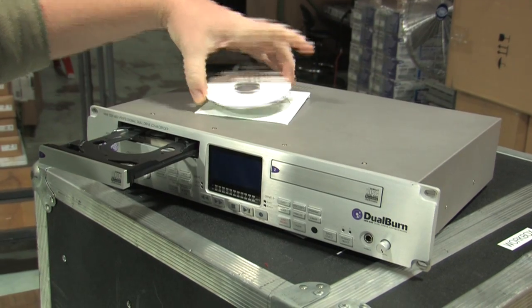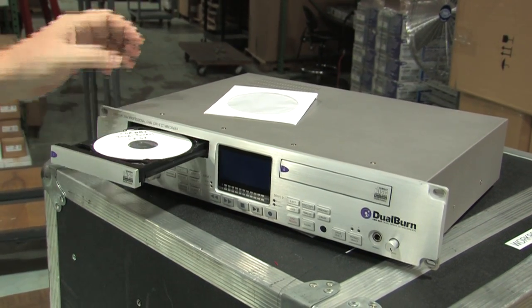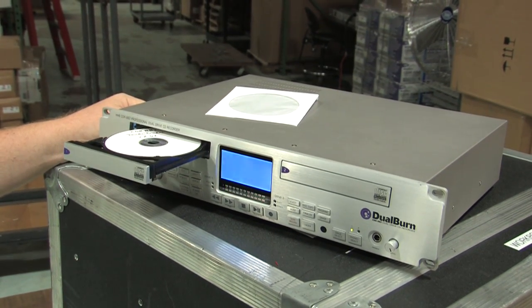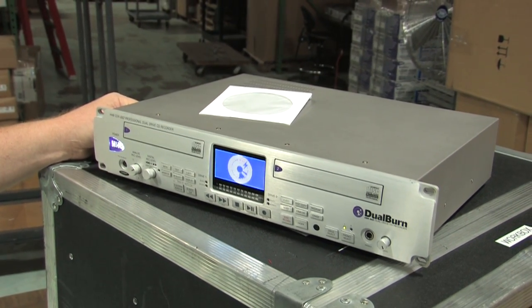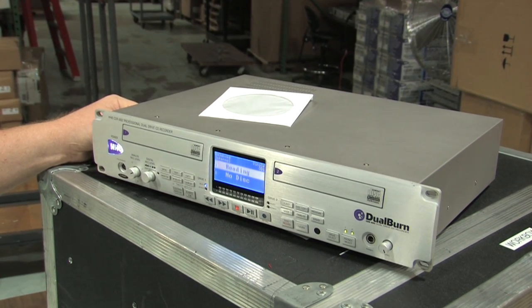To complete the firmware update for your CD-R882, turn on the CD-R882 and put the burnt disk into drive 1 and close the tray. Note that the update CD must be the first CD loaded after power is applied to the unit. If there is already a disk in drive 1, remove it first and reboot the CD-R882 before loading the update CD.